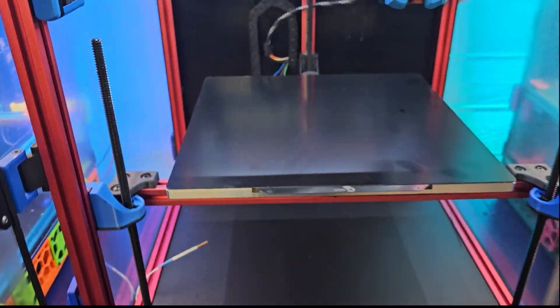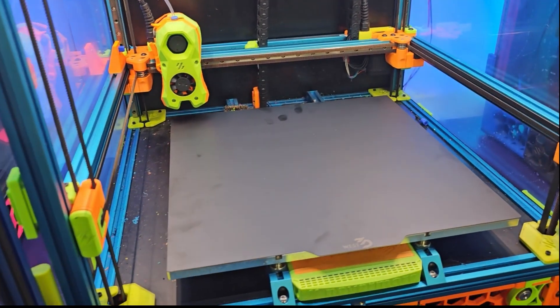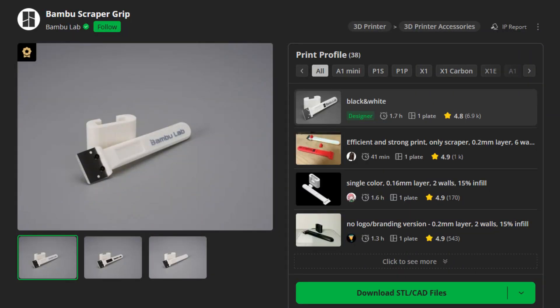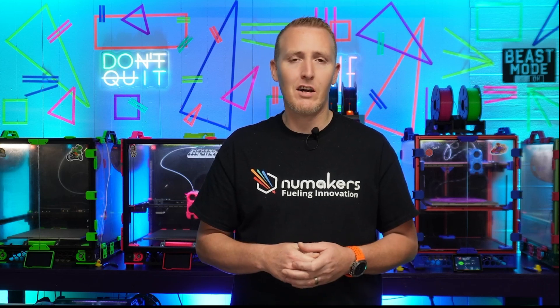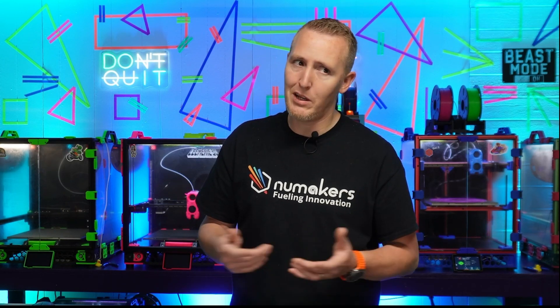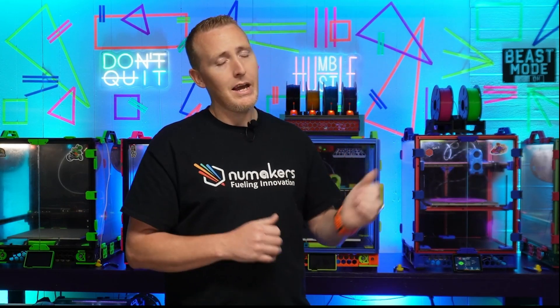For the moment we've all been waiting for — I'm going to load up all these printers with all these different plates and print the same thing on every single one. I'm going to print a Bambu scraper: a little plastic scraper that holds a razor blade for scraping things off the build plate. At least I'm printing something I'm going to use. Let's load them up and get some stuff printed and see how it turns out.